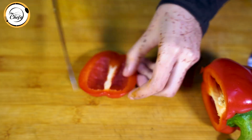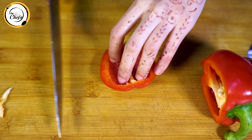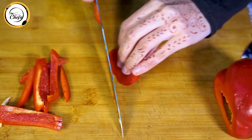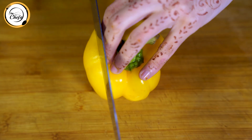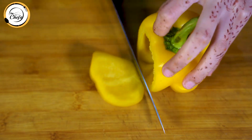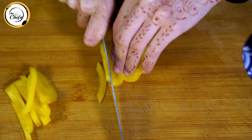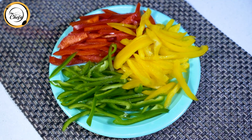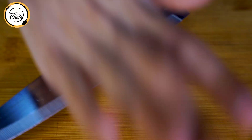Red bell pepper — we will cut into julienne. Same for yellow bell peppers — we will cut into julienne form. Three cloves of garlic, we will fine chop.